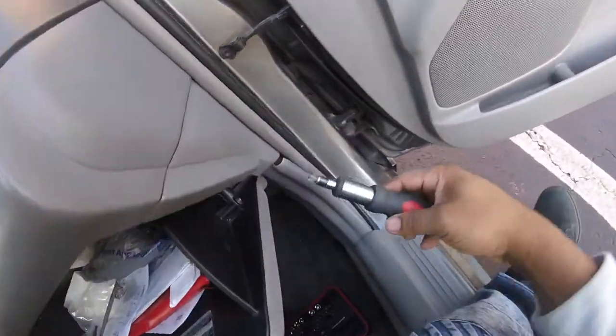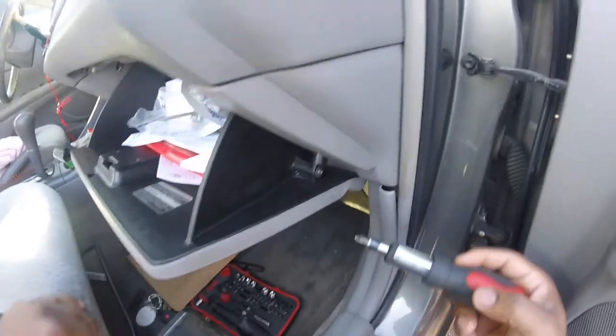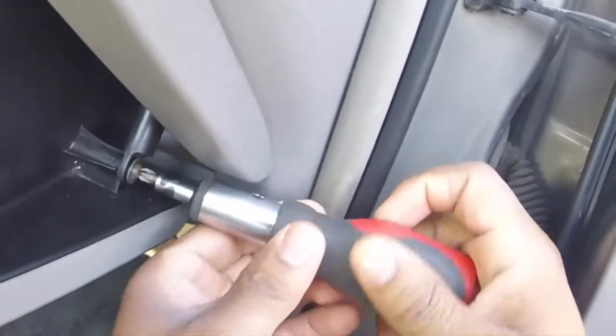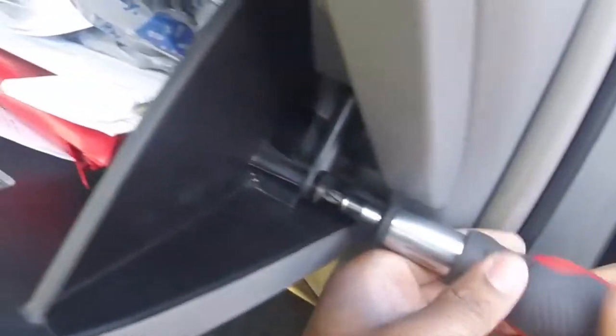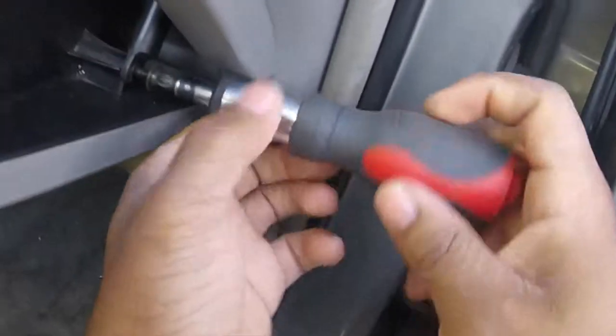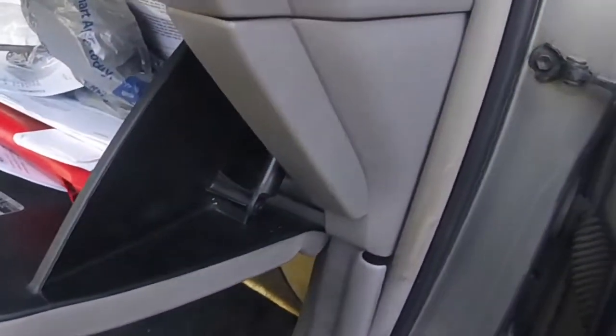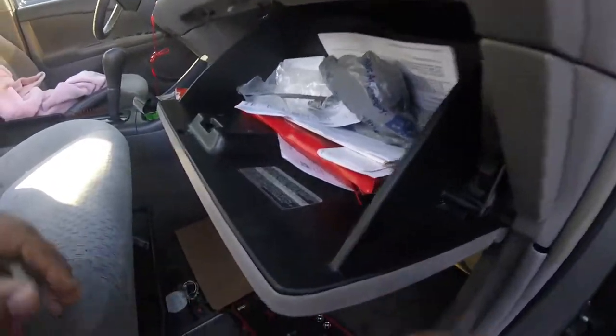In order to do that, we've got to bring this down right here. Take this screw out right here. I'm at the glove compartment, passenger seat side of the car. You want to pull this out and you should see...